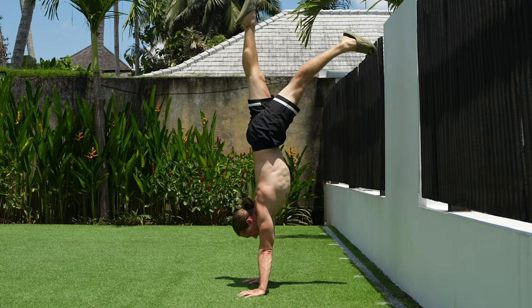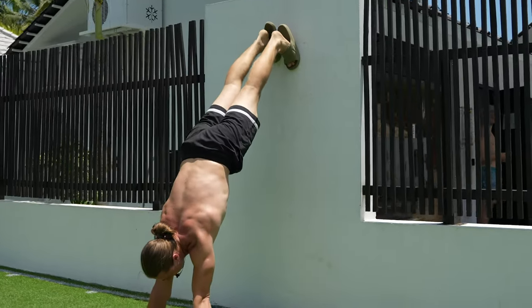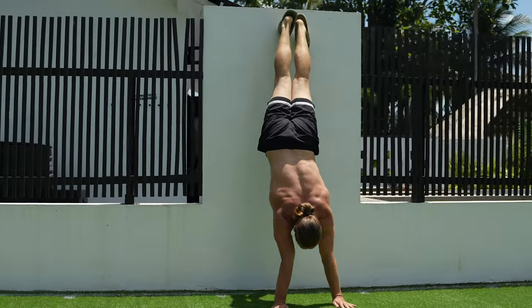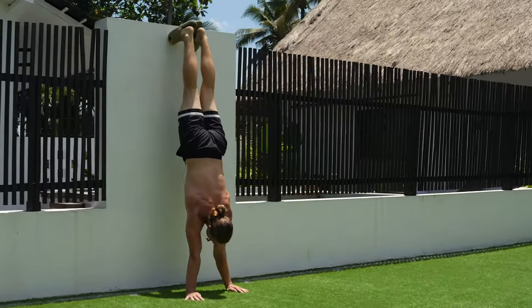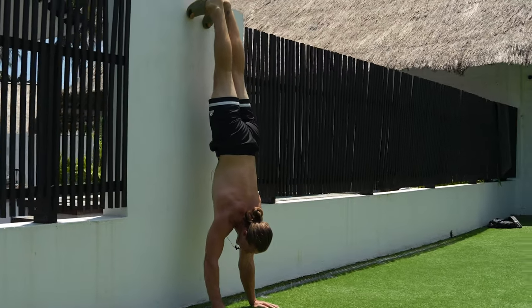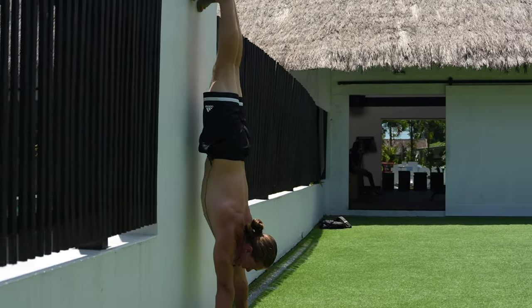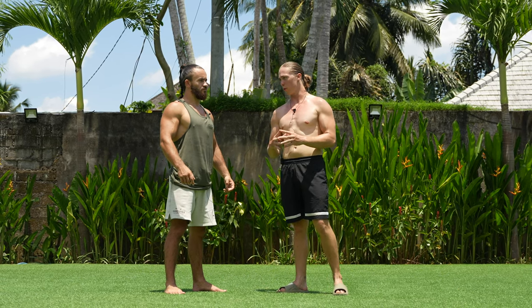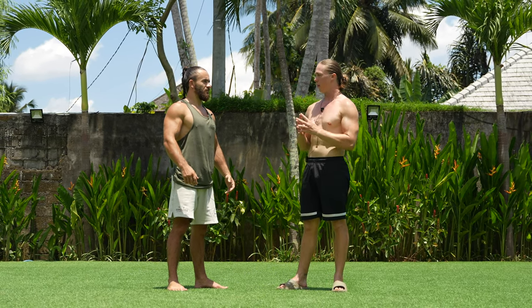If you feel comfortable, try to switch the leg — it can help you stabilize a little bit. The next step: if you want to achieve the handstand faster, try to go as close as possible to the wall. It's harder, but if you can achieve it, it's a really good skill.